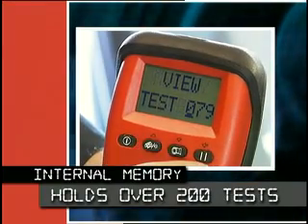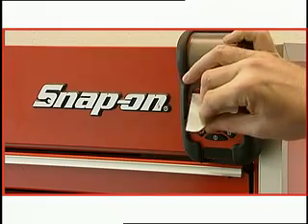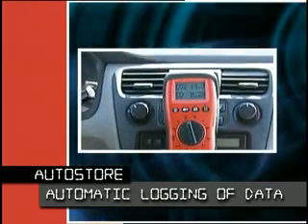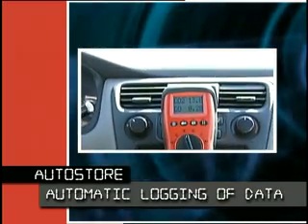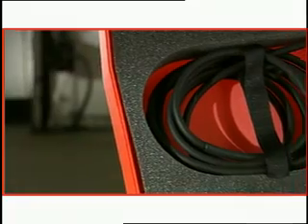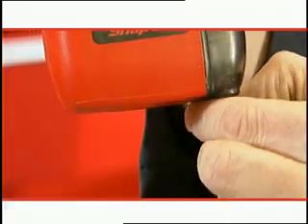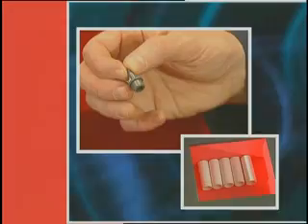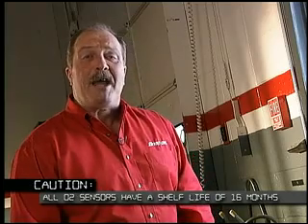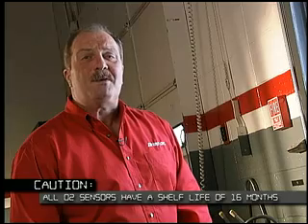The internal memory holds over 200 tests that you can view and print at any time. The auto store feature allows for automatic logging of data, ideal for a road test. The Snap-on handheld gas analyzer comes with a handy carrying case and all the accessories you need to start testing today. It's easy to empty the water reservoir and extra replaceable filters are included. Protect your investment with an annual calibration and service performed by the experts at our facility in Crystal Lake, Illinois.